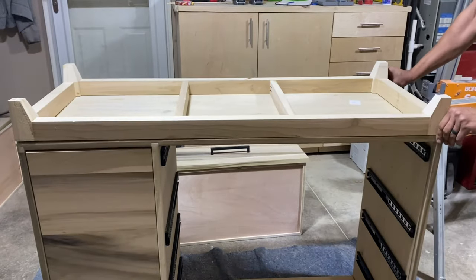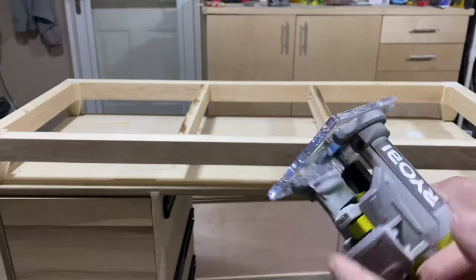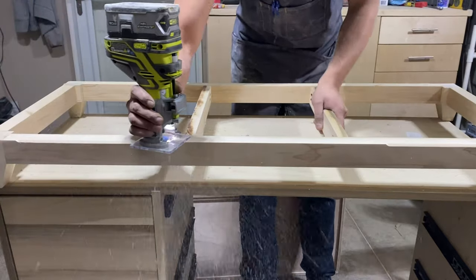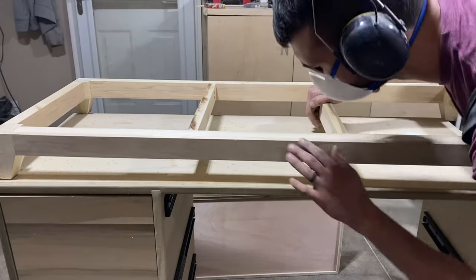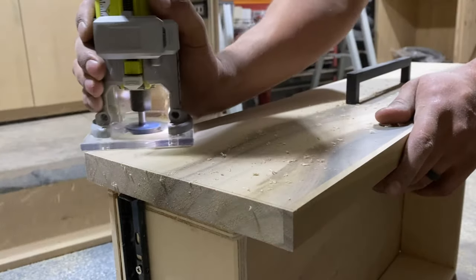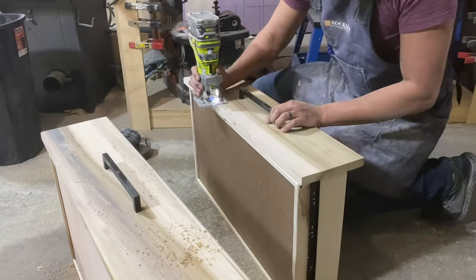Once the base was in place, I was really liking the look, but I wanted a bit of visual separation between the base and the cabinet. So kind of on a whim I just grabbed my trim router and a chamfer bit and ran over everything. I took a good look at it, thought it was pretty nice, so I just went crazy and routed every edge I could get to — and I think it turned out really, really nice.